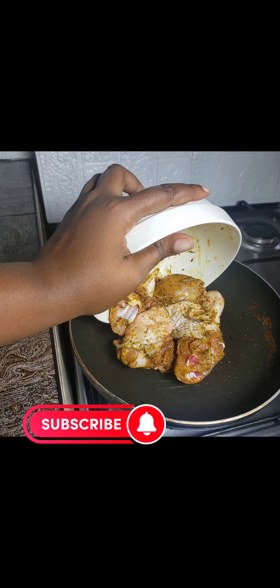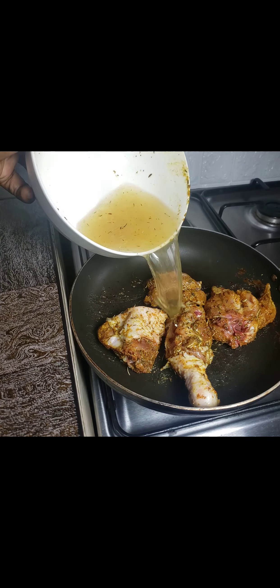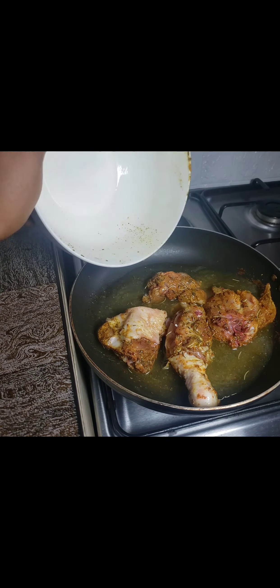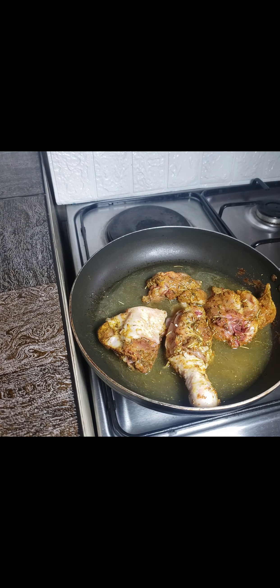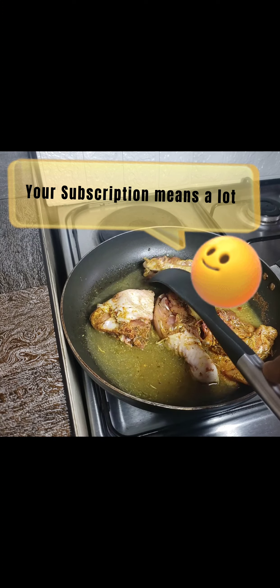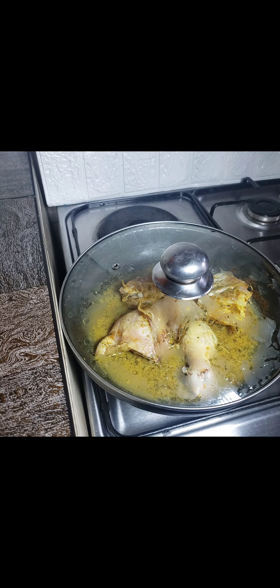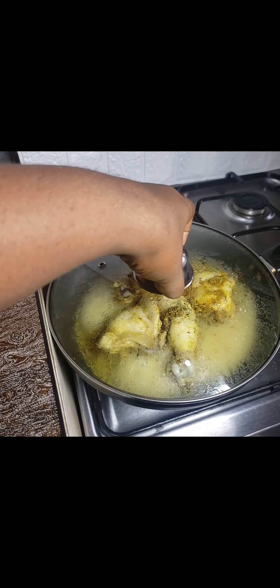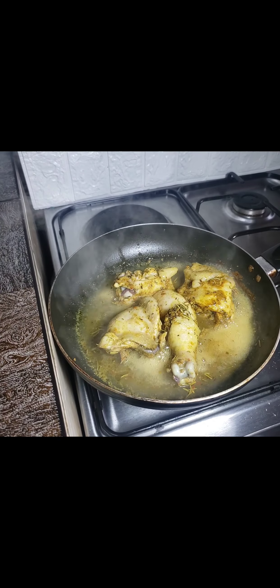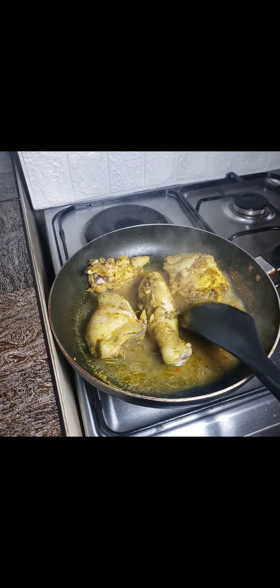After that, in my pan I added in my seasoned and marinated chicken, then added in a little water. For the start, I usually like to add either no water or just a little water, just so that the chicken could boil and cook very well. I allowed it to cook for at least 10 minutes.